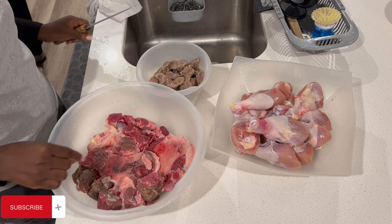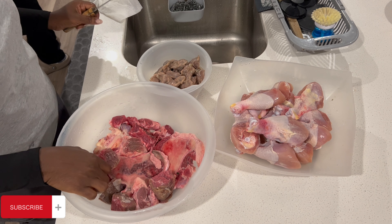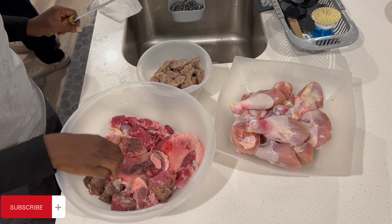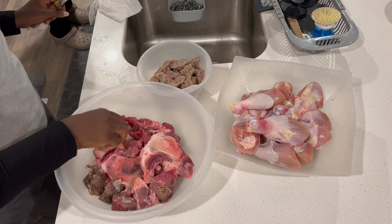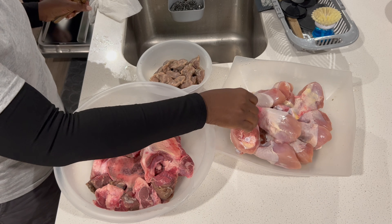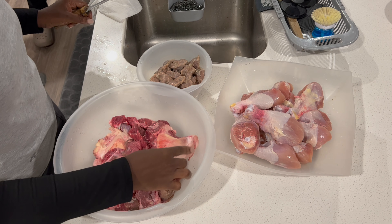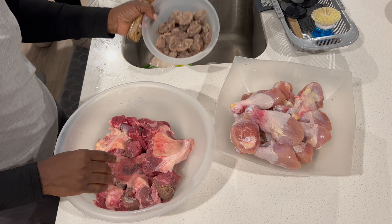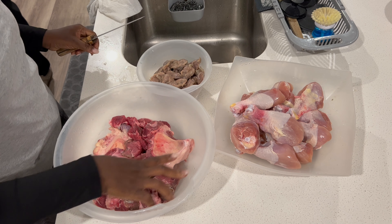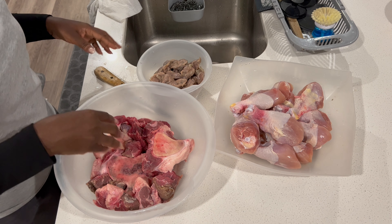Hi everyone, today I'm going to cook bitterleaf soup for my family — we've missed this soup! This is a typical Anambra soup, an Igbo people's soup. I'm starting with cooking the meat. Today I'm using assorted meat; you can use any kind of meat you have. We mostly use chicken, but we also have some chicken bone, considering the healthy lifestyle of eating bones. I also have pre-cooked gizzard, which I'll use. Now I want to prepare the meat and cook it in readiness for the soup.